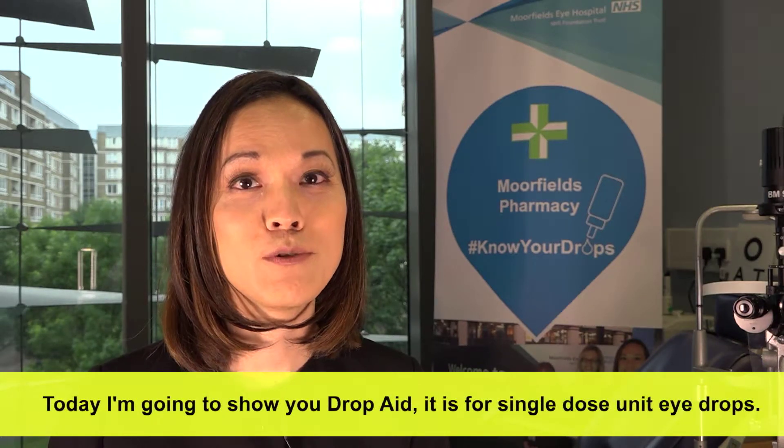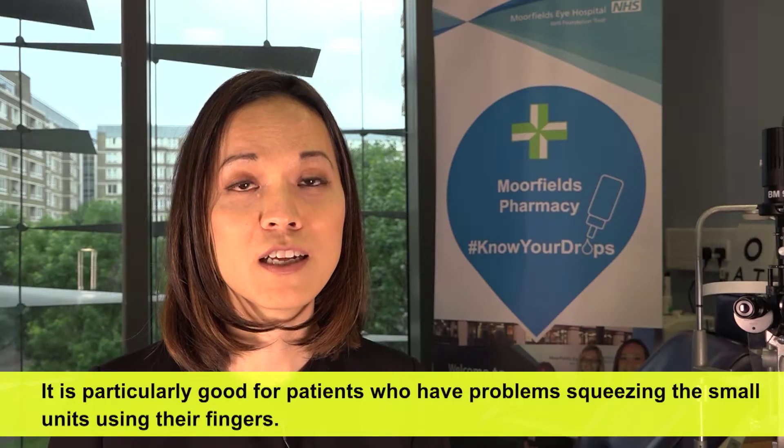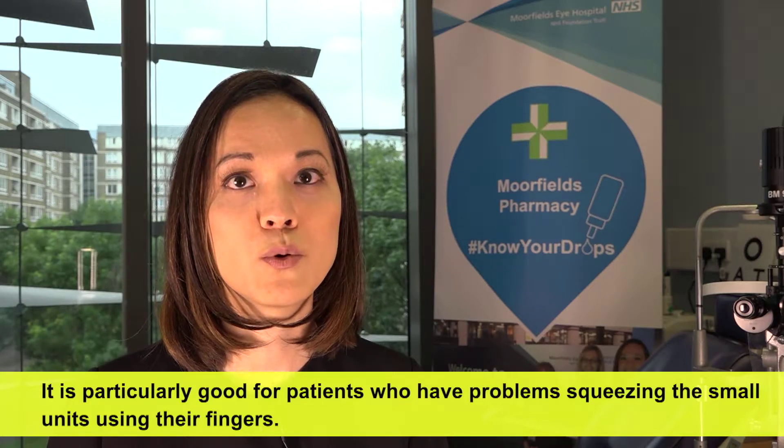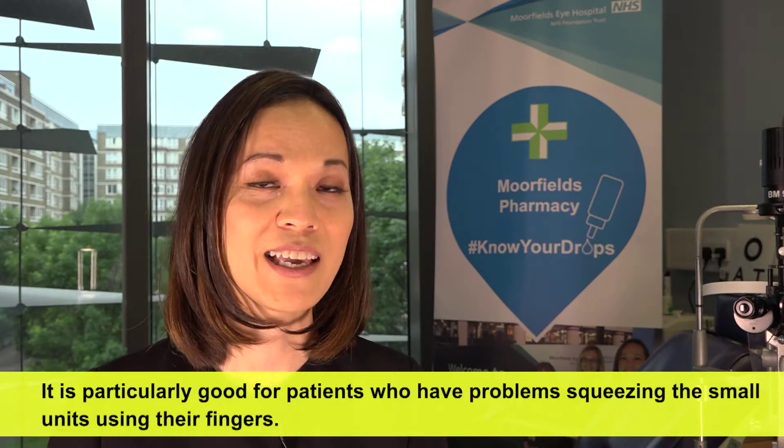Today, I'm going to show you DropAid. It is for single dose unit eye drops. It is particularly good for patients who have problems squeezing the small units using their fingers.